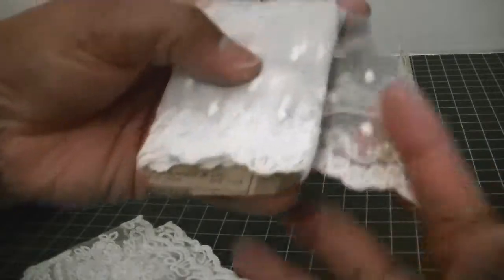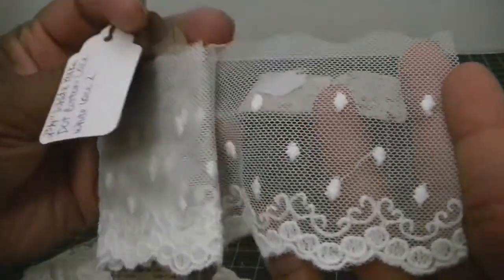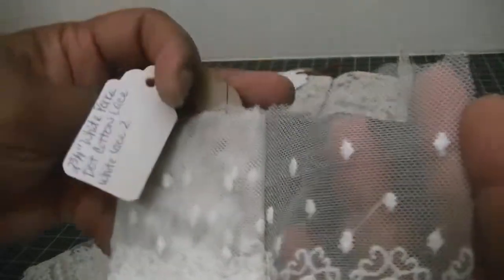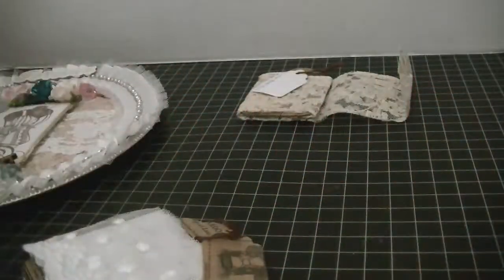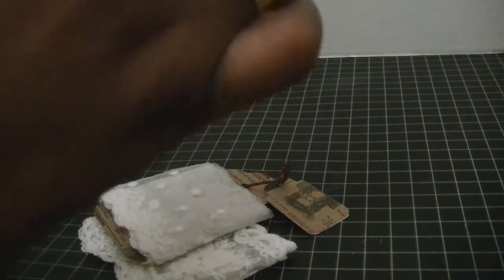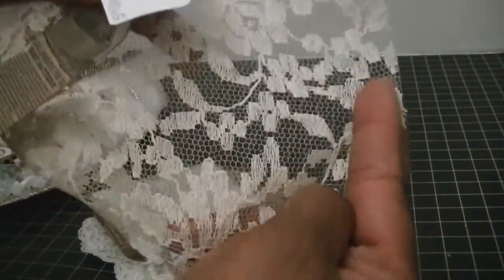I also used this lace right here — this one's really pretty too — and this one is the white polka dot cotton lace, and this is white lace number two. And then I used this lace right here — I'm almost out of it — this is the vintage lace, and this one is the five inch lace.